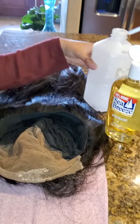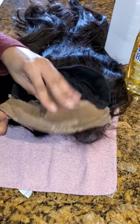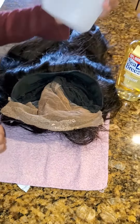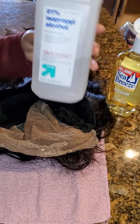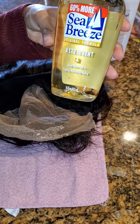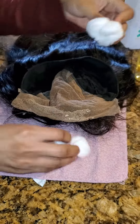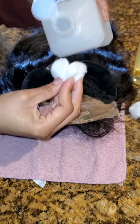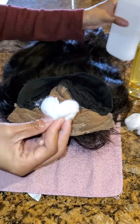I'm just gonna show you how to remove the glue from the lace. You can either use 91% alcohol if you can find it, or you can use Sea Breeze. You need some cotton balls — just take the alcohol or Sea Breeze and put some on the cotton ball.